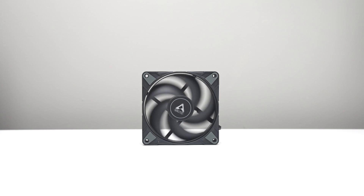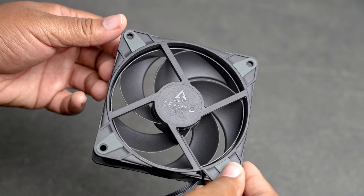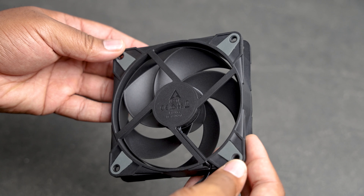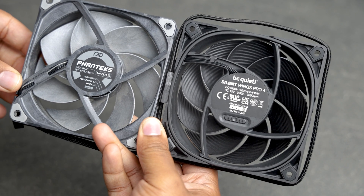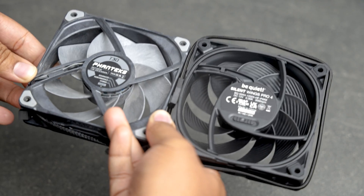The Arctic P12 Max is a budget friendly fan that doesn't compromise on performance. It's designed to provide strong airflow and static pressure, making it a popular choice for both case and radiator use. The Be Quiet Silent Wings Pro 4 is engineered for quiet operation while delivering good cooling performance. Like the T30, it has multiple speed modes, making it suitable for users who want a fan that balances noise and performance across various workloads.